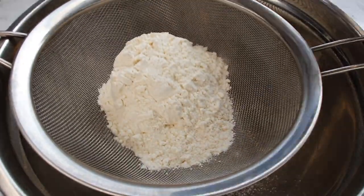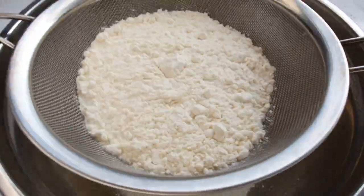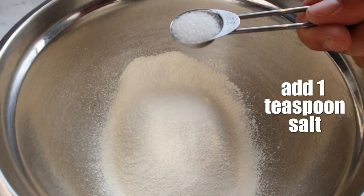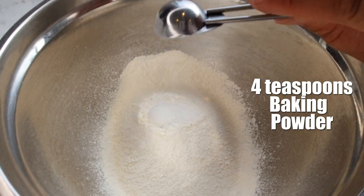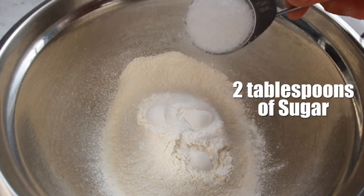First thing we want to do is take our flour and sift it into a bowl. After that we add a pinch of salt, our baking powder, and our sugar.